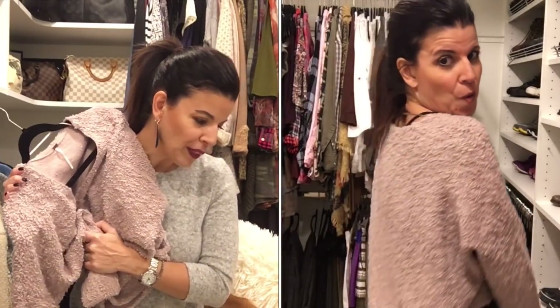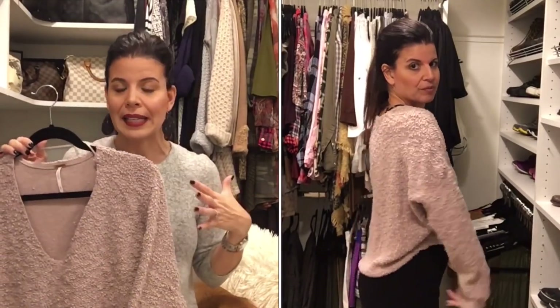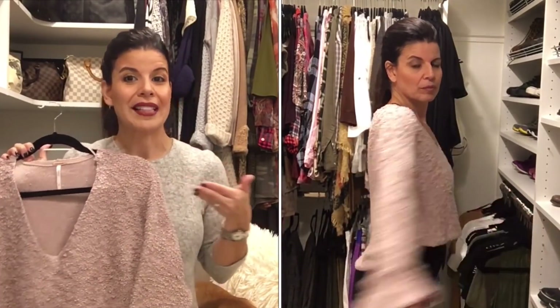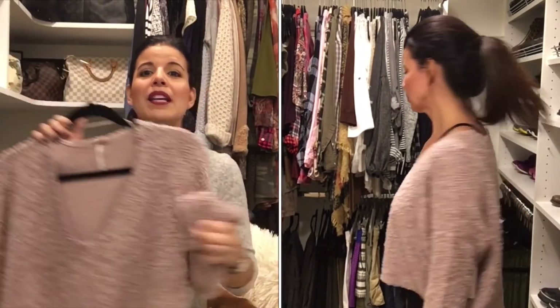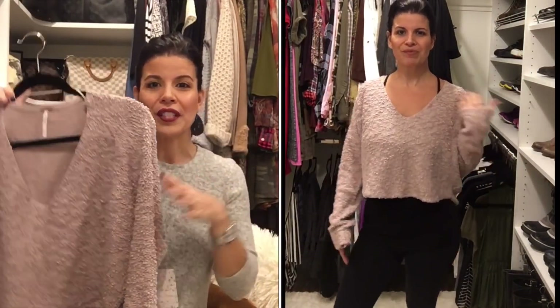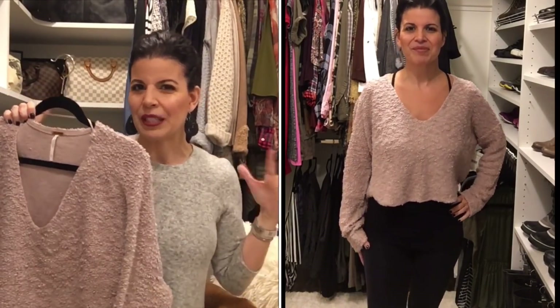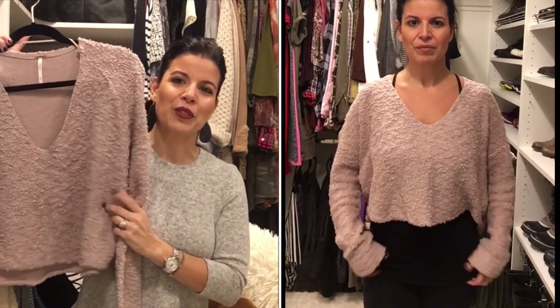Next is this super cozy Free People popcorn sweater in lavender for $108. Right off the bat I know I'm not keeping it — the price tag and the fact that it's super cropped are the main reasons. My rear is fully exposed in it, which definitely doesn't work for me. But if you're okay with crop tops and maybe a little younger, this is gorgeous. I just think it's a little overpriced and not really age-appropriate for my style.